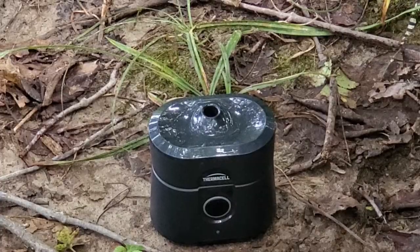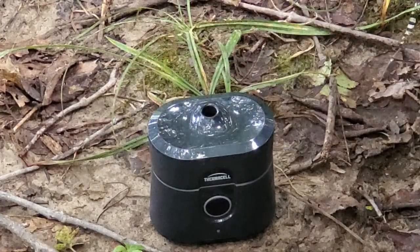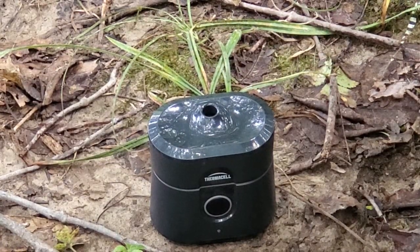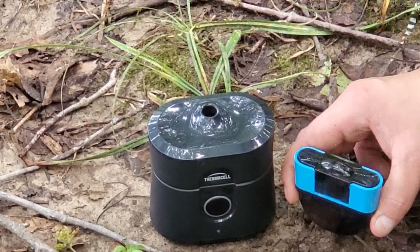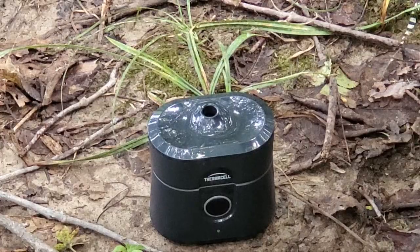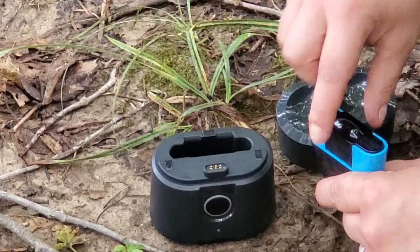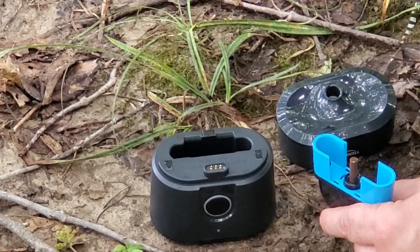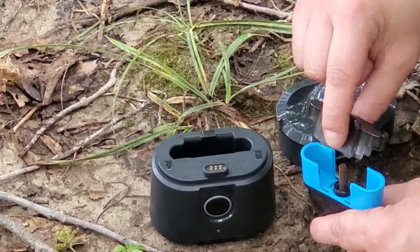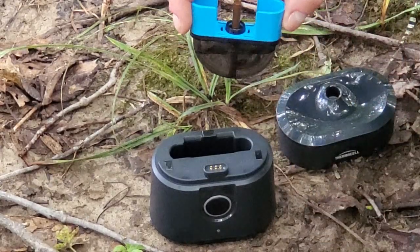Let's get this thing fired up. The Thermacell Radius features a magnetic click-top lid for easy access and convenience. This is the 12-hour cartridge, just to give you a size perspective of the cartridge versus the unit itself. When you first get these cartridges, you want to take the plastic piece off. It's very important when you're lifting it to lift in a completely upward direction — a couple weeks ago I lifted it off at an angle and I actually broke off the wick, and as a result that cartridge was not able to be used.